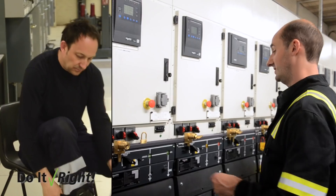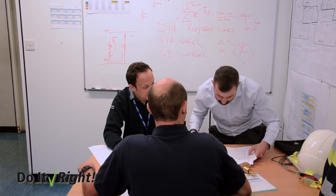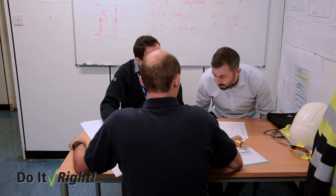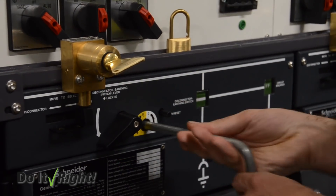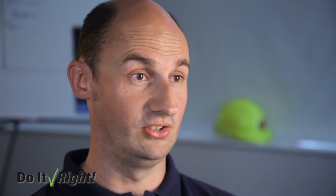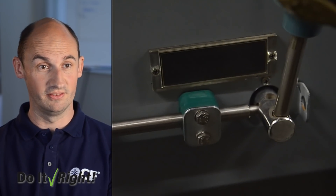Even the newer switchgear you can buy still relies on humans to operate it properly. So we took stock and asked: is there anything we can do differently? Can we engineer out the possibility of doing these steps in the wrong order? Now we've got these mechanical interlocks — so you've got to do the switching schedules in the right order. Try and do it the wrong way and you physically can't; there's a piece of metal there stopping you.